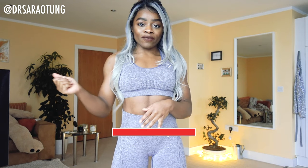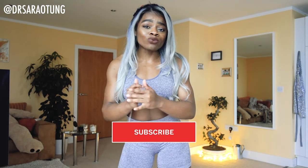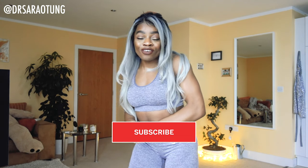Hey there, welcome back to my channel! Thank you so much for clicking on another video. Today we're going to be doing a full body at home workout — super excited for this one. If you like this video, don't forget to give it a thumbs up. You have made it to day 12, so proud of you. Join me on Instagram too. Let's get into the workout — are you ready? Let's go!